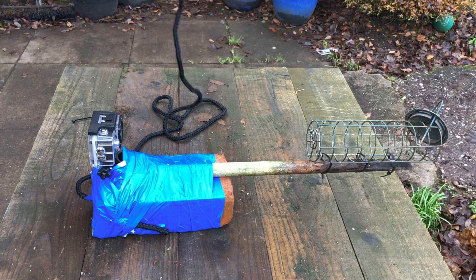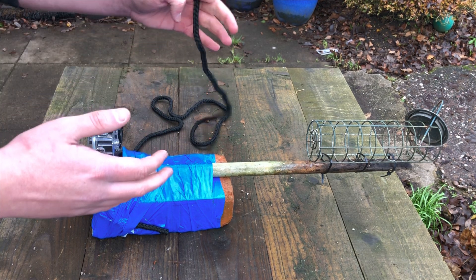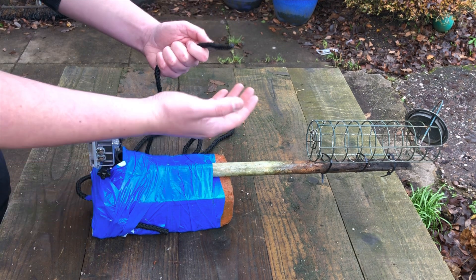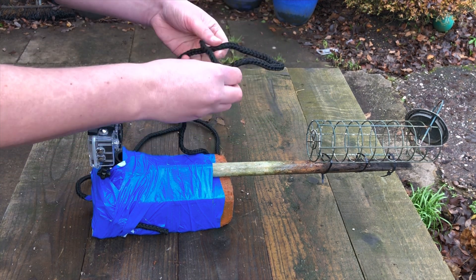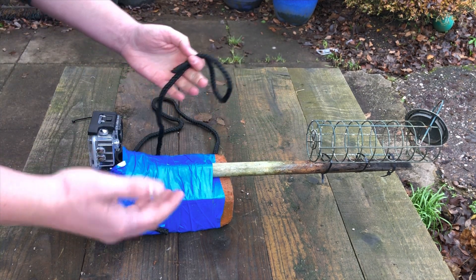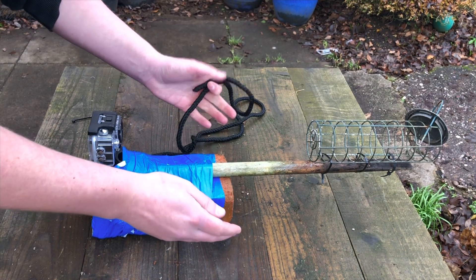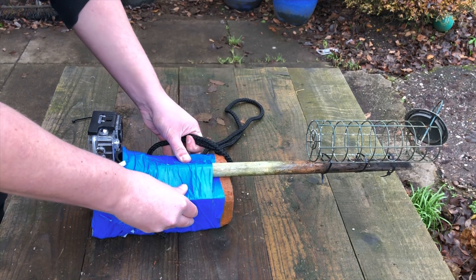What you tie to the other end of the rope depends on where you plan to deploy it. I'm going down the canal today so I can just tie this to the bank. However, if you're putting it in a lake or the ocean and you have to swim to it, you might want to attach a plastic bottle to the end — it'll act as a buoy so you can grab it and haul it up when the camera's done recording. But that's it — complete! Let's get to the fun part: baiting it, deploying it, and seeing what it captures.